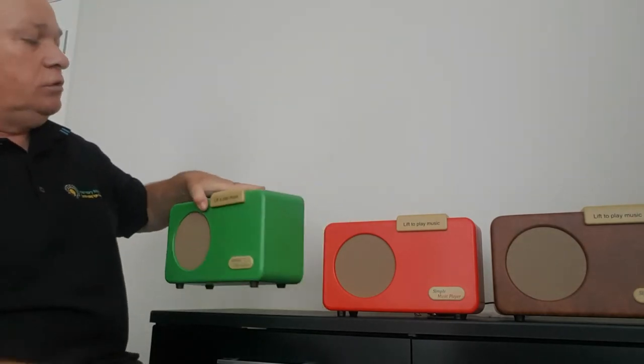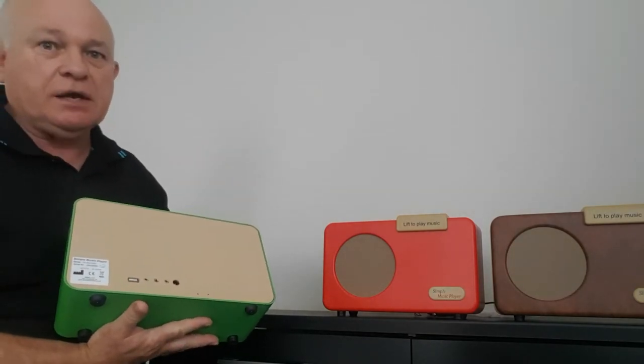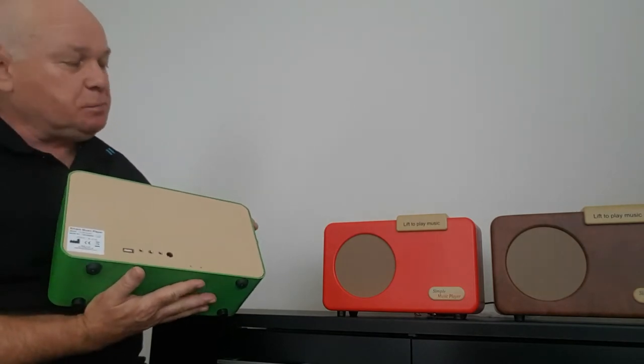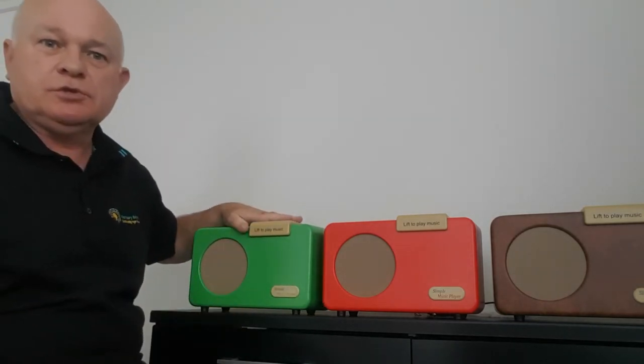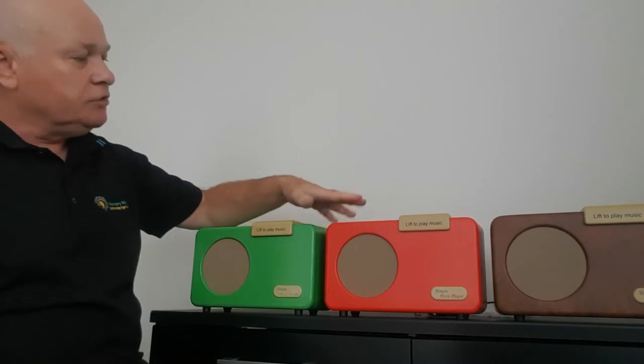All the music that you choose can be loaded via the USB port at the back. This unit will hold hundreds of songs and it's always best to load music from years gone by that is really meaningful to the loved one that you're presenting the item with.